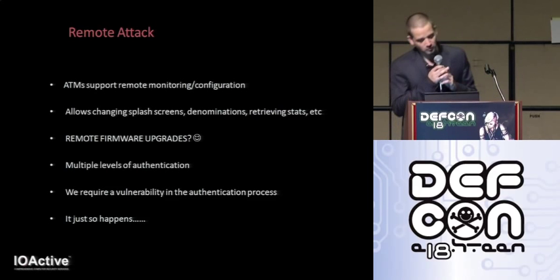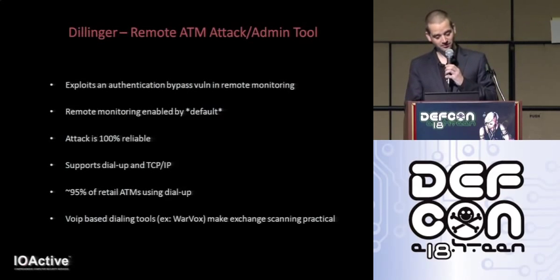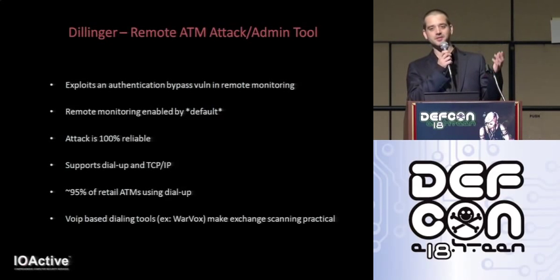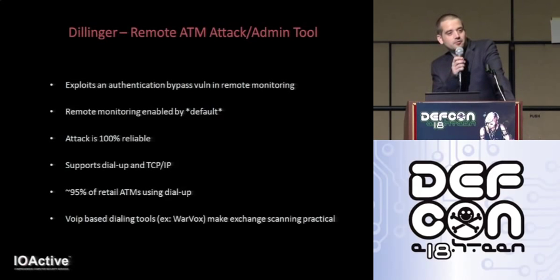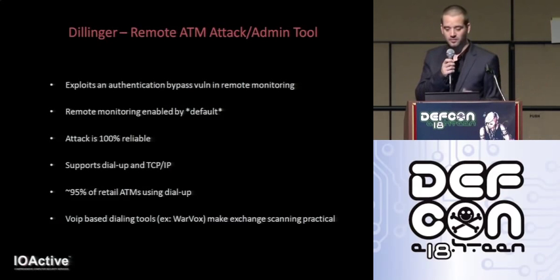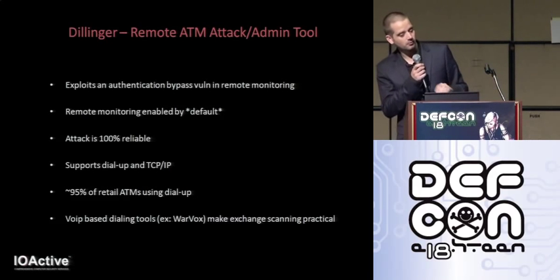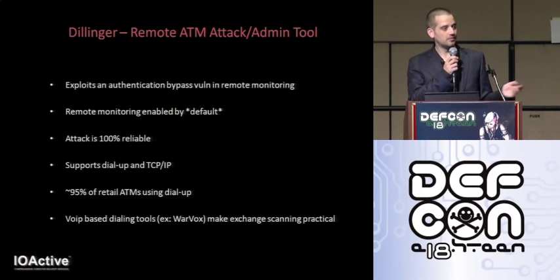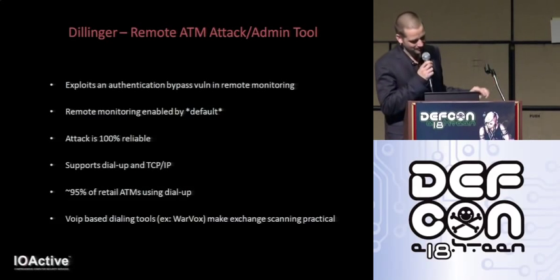And it just so happens — introducing Dillinger. Dillinger is my remote ATM attack, or administration, tool. We've talked about loading code locally with the master key, flash drive, and correctly-formed firmware. But the obvious drawback is that you need to interact with the machine physically. The ultimate win is to execute code or load software remotely, and that's where Dillinger comes in — named after the bank robber, of course. Dillinger takes advantage of a fairly serious vulnerability in ATM remote management, and interestingly, although most operators don't actually use this capability, remote monitoring is enabled by default on all of this manufacturer's ATMs. So, cha-ching.